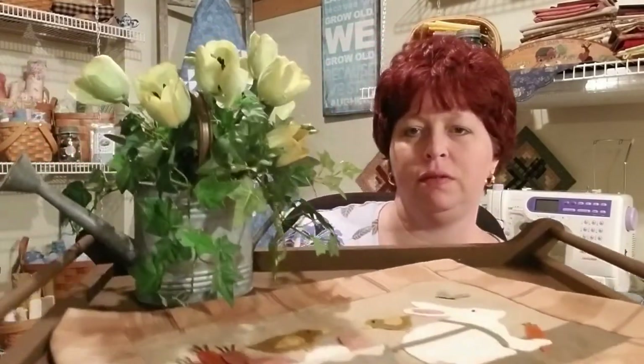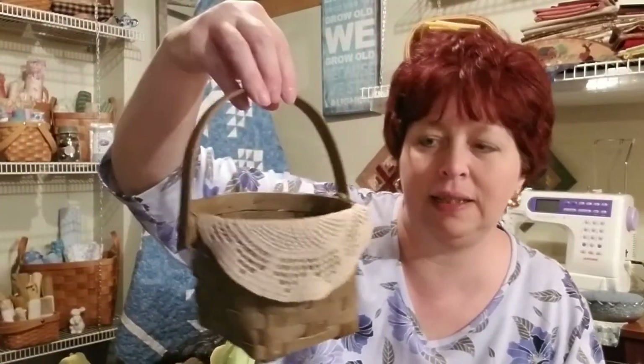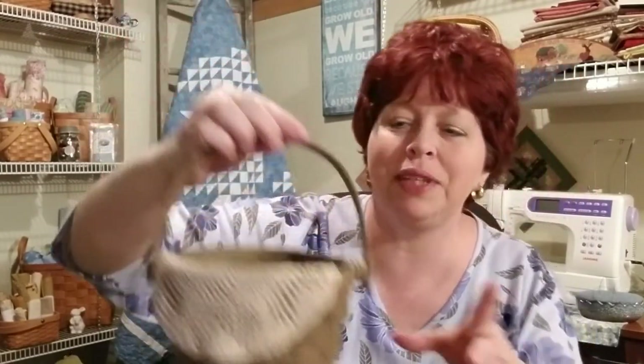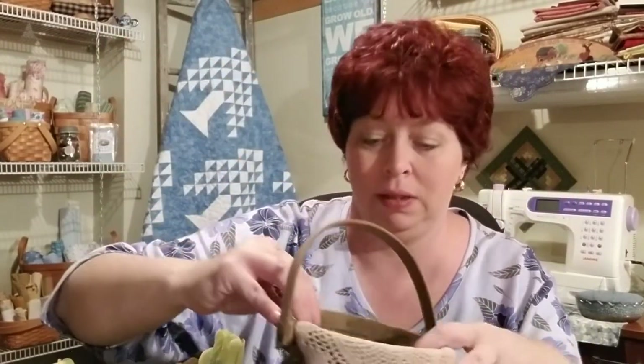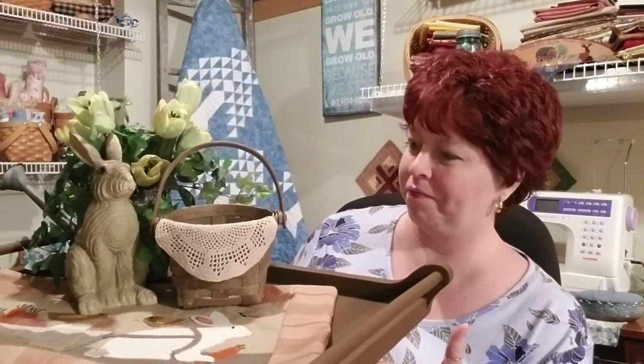I decided to put some new flowers in the watering can so it will go in the corner. Then I have a little bunny and a little basket — I got it at the thrift store for like a dollar or two and it just looks so old, I was really excited about that. And in the basket I have one of my grandma's doilies coming out over the edge. She did perfect work — she tried to teach me but I just wasn't grasping it.